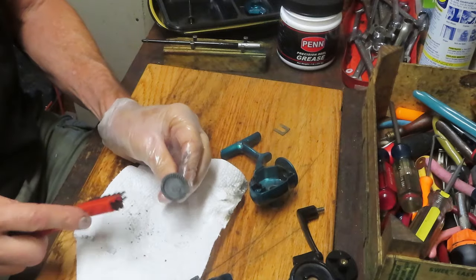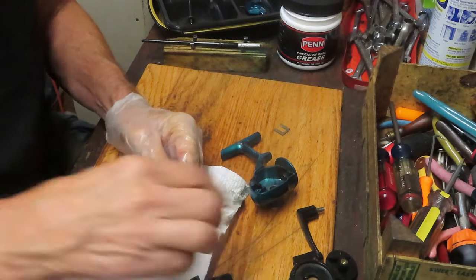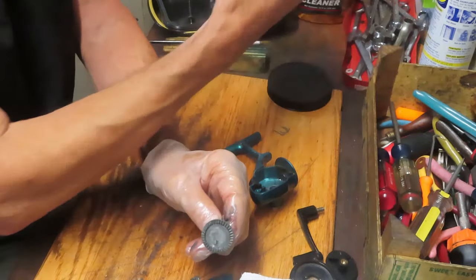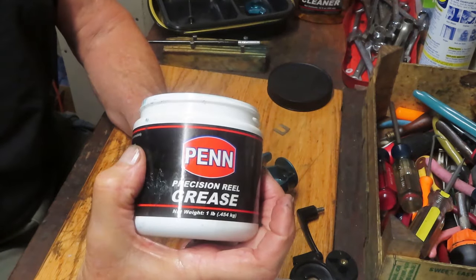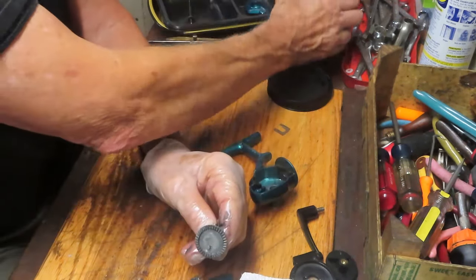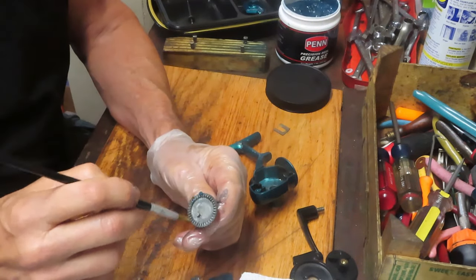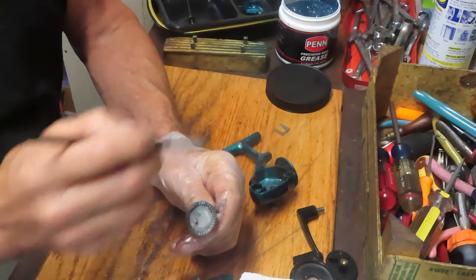I'm using a bristle brush to pull the old grease out of the main gear. I'm going to use fishing reel grease. Once I've checked the teeth on this one and made sure that it's all there, I want to re-grease.